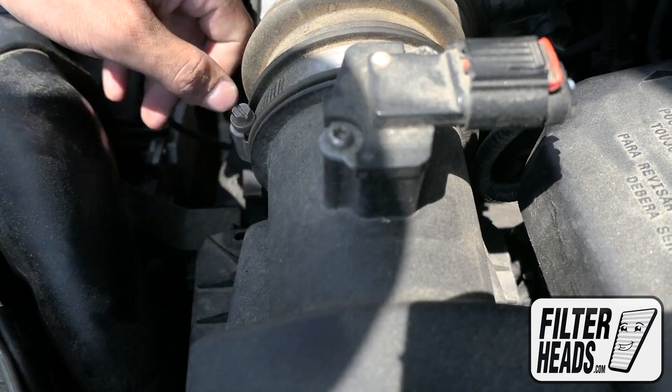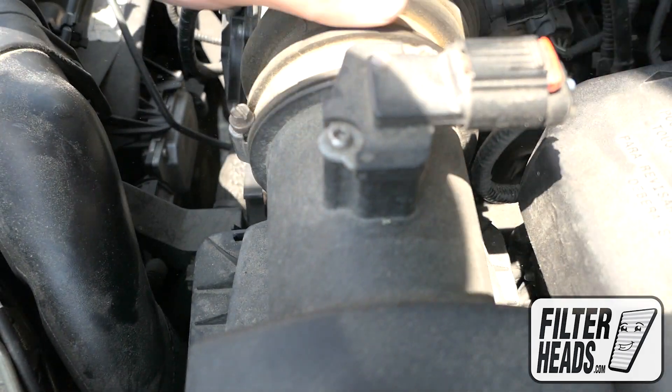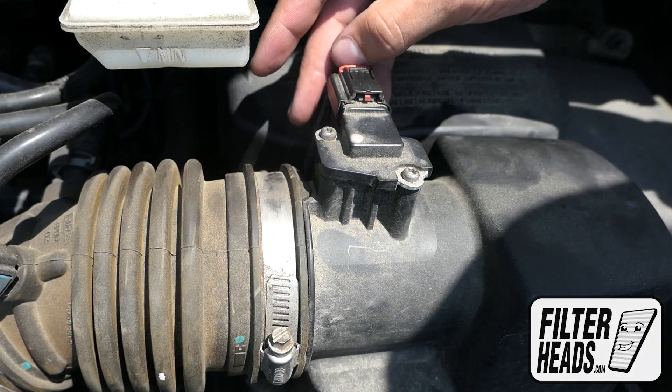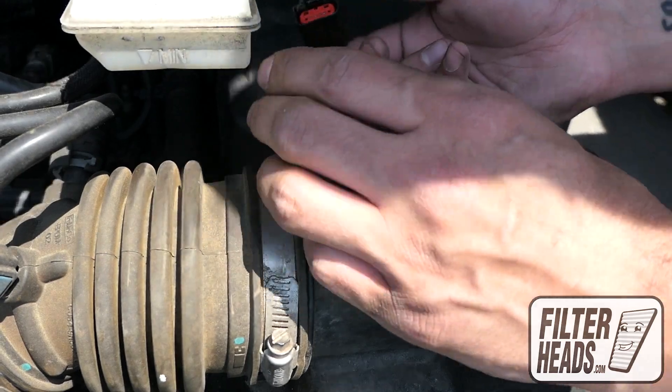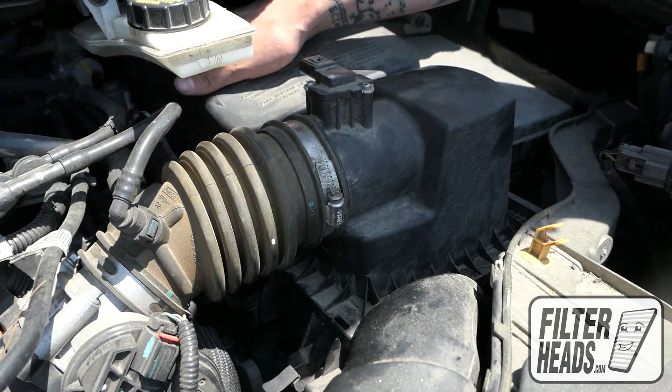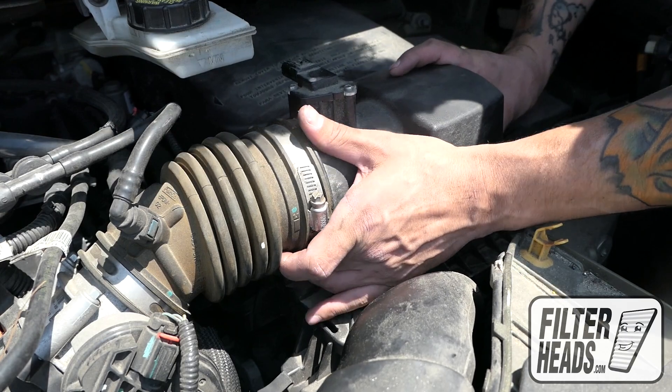Remove the two fasteners securing the housing. Before you can remove the filter, unclip the sensor. Lift the housing and remove the old filter. Remove any debris in the housing.